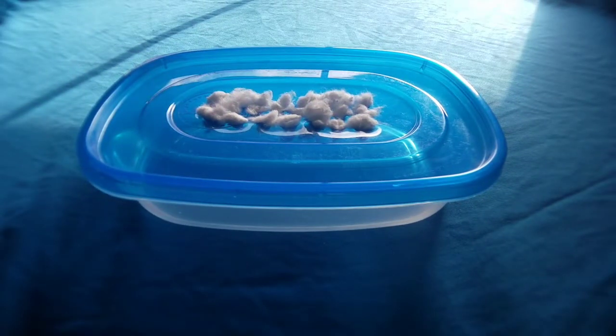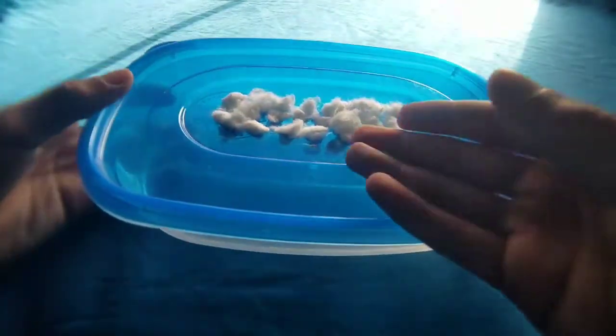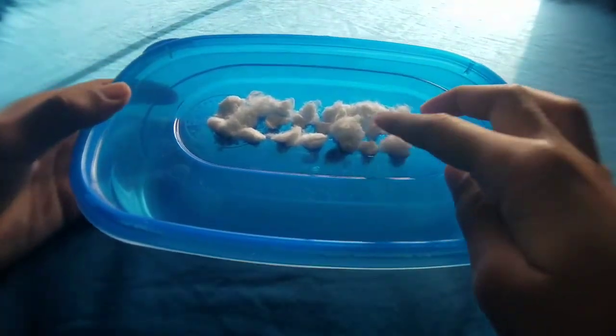Welcome back and welcome to another video. In this video we're going to be taking our thief ant colony out of hibernation. As you can see, this is their Towsons 2 setup and this is where we're going to be putting them in.